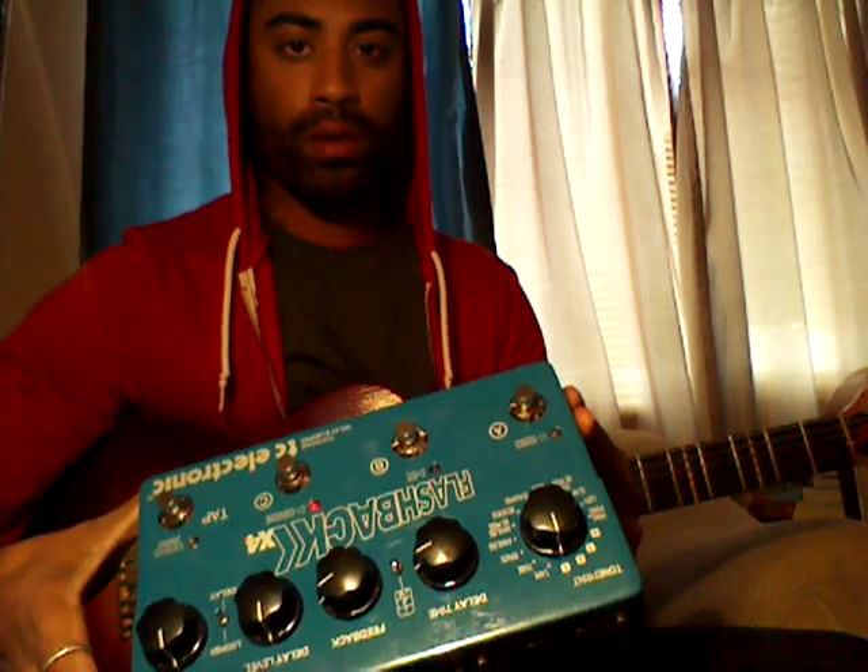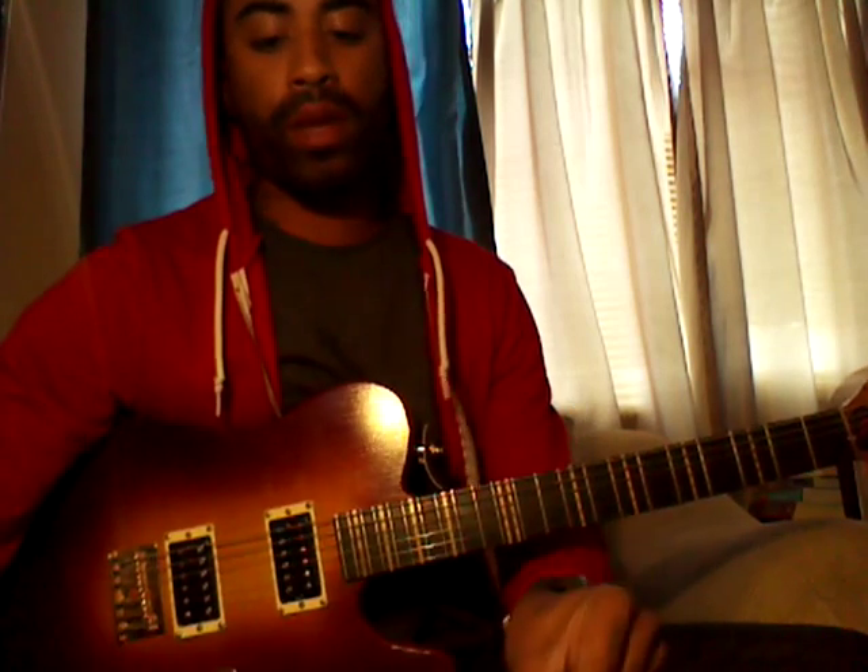You're going to need a few things: a Flashback X4 — mine's upside down because it's all plugged in and ready to go — a piano sustain pedal. This one is a VFP1/25 with the reversible polarity switch. And a basic amp channel switcher pedal.